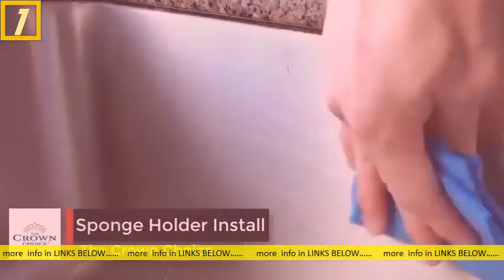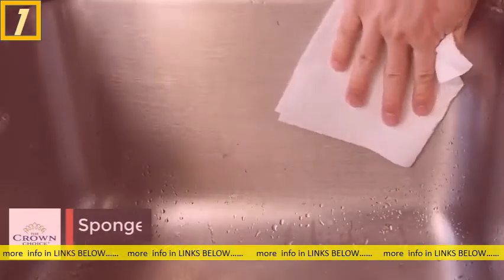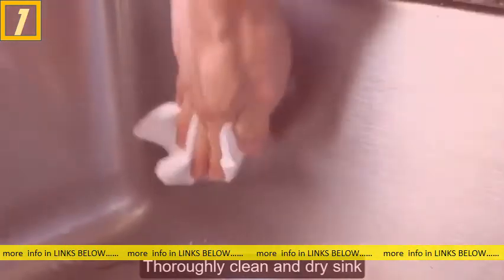Installing the sponge holder is quick and easy. Thoroughly clean the sink and make sure to wipe away any moisture and excess dirt and oils.